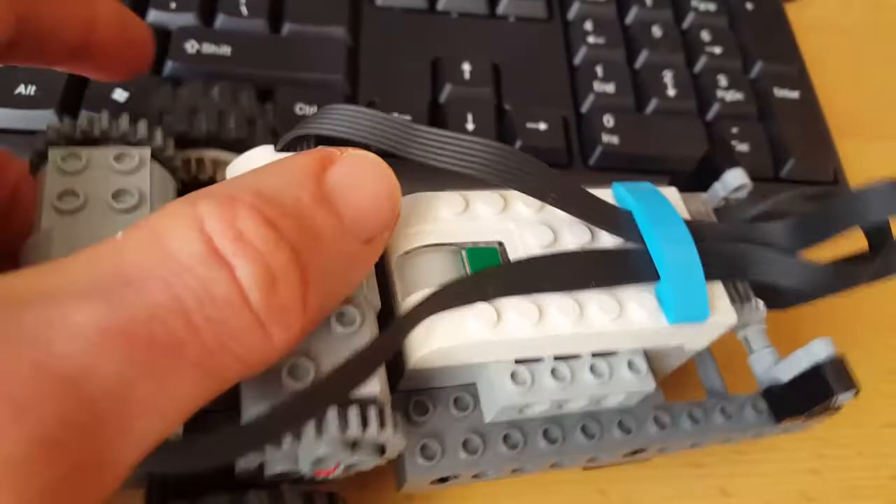Anyway, now that it's all here, you can basically see that it's a very simple arrangement. There are no sensors on here simply because the smart hub only has two connections, so you can't have any sensors. Would be nice, but maybe next time I'll figure out something for that.